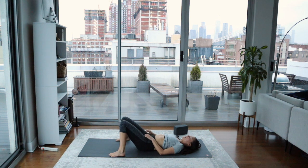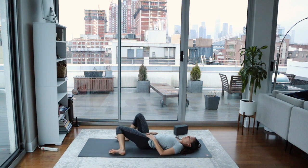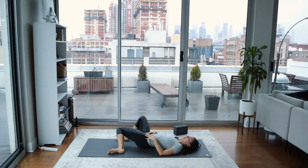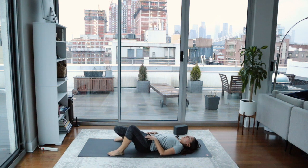Such nice work, you guys. Heel the feet wide and take the knees to touch. Take the hands to the low belly. Come back to your breath, just notice the breath once again. Then we'll just take some windshield wipers with the knees — let the knees drop to one side and then the other. You can start small and then begin to make these movements a little bit bigger. Bring the knees back to neutral.